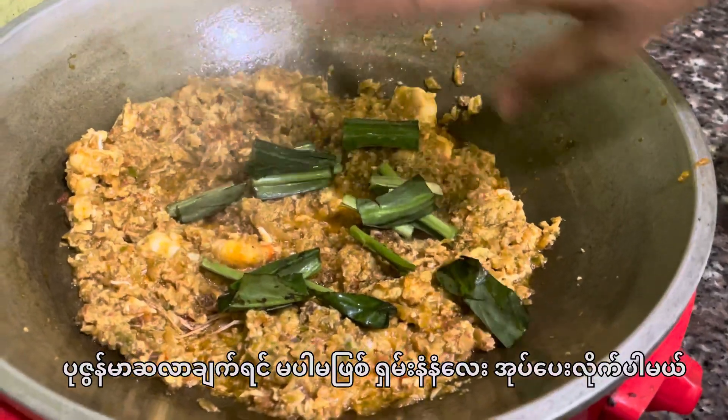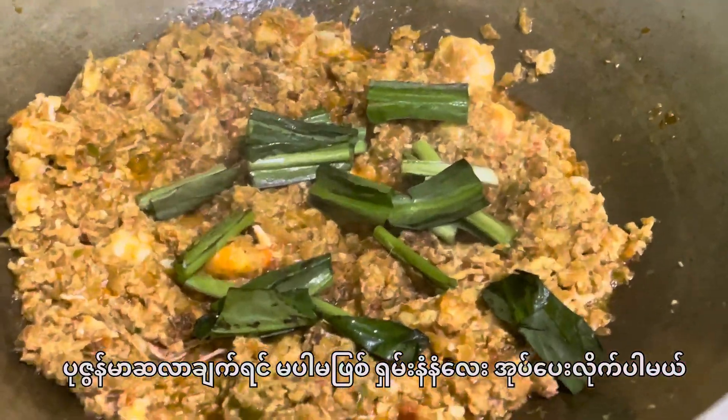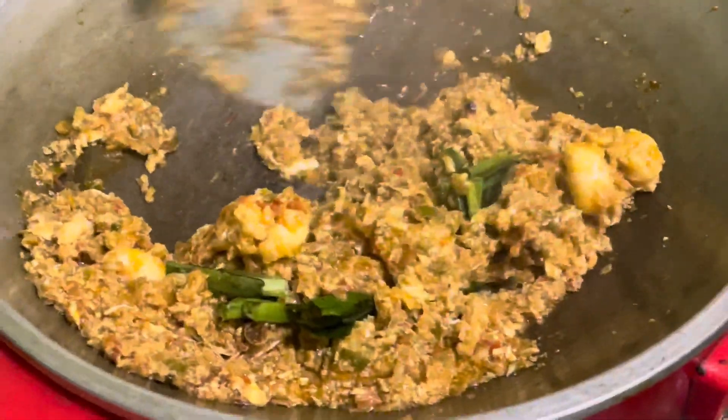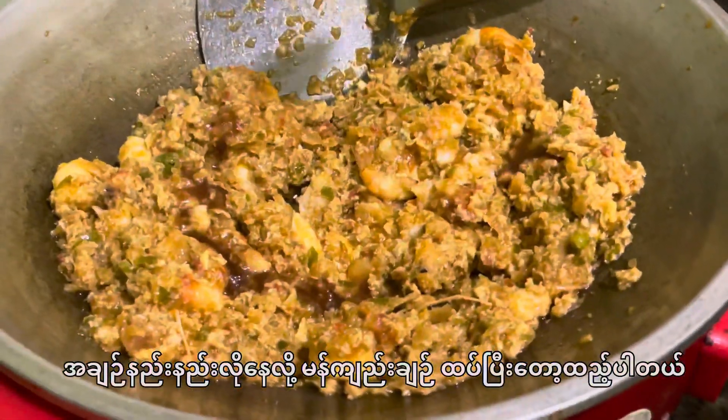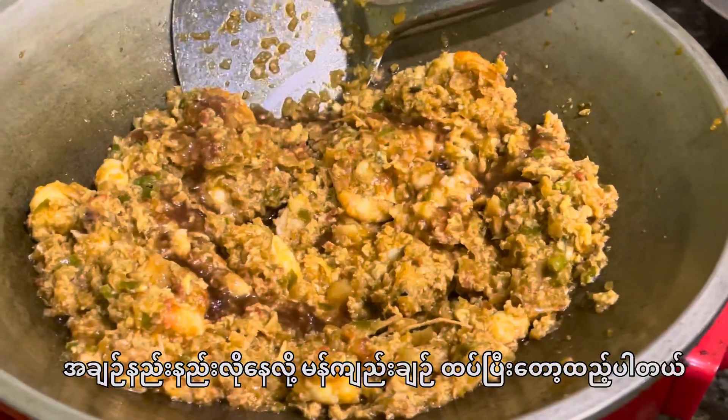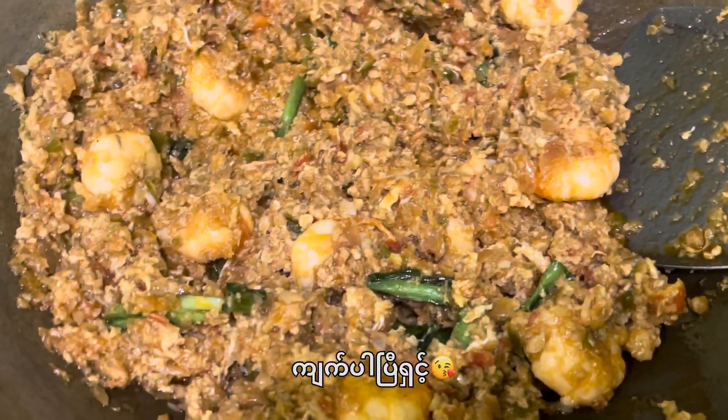I am going to put the sauce on the top of the sauce. The sauce is very good. This is the sauce.